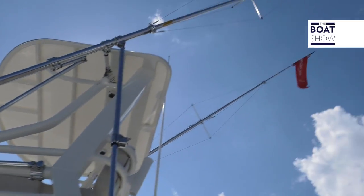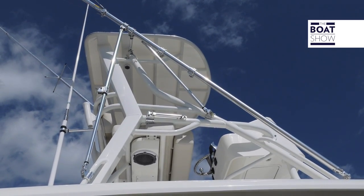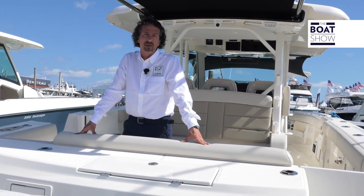We're here in beautiful Miami, Florida, and right behind me we have the brand new from Boston Whaler — it's the 380 Outrage. Now the new Outrage is powered by triple Mercury Verados 350s, which will give you just over a thousand horsepower.